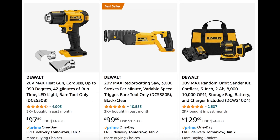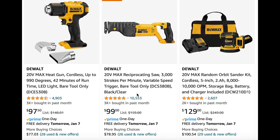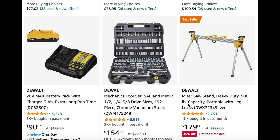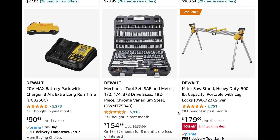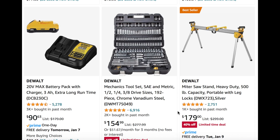A few other good DeWalt items. We have the heat gun for $97 — great thing to pick up. Reciprocating saw, bare tool only, $100. And then the random orbital sander kit for $130. We also see the miter saw stand, 40% off, limited-time deal, for $180. And the DeWalt mechanics tool set, 192 pieces, for $154 — a great deal as well.